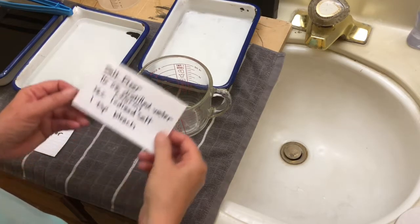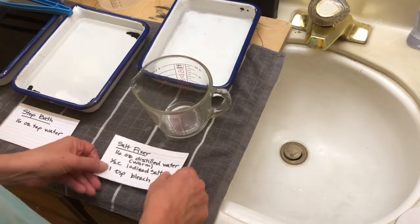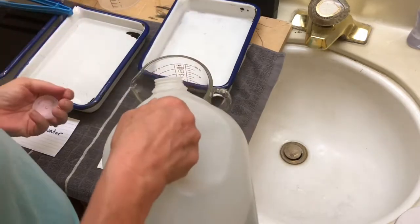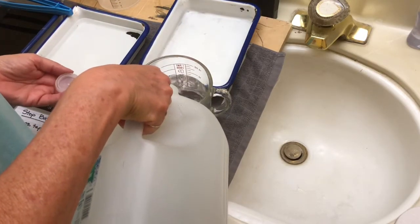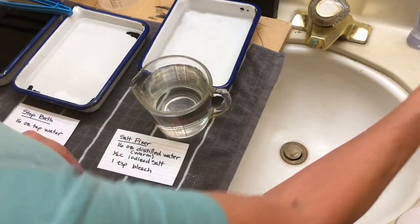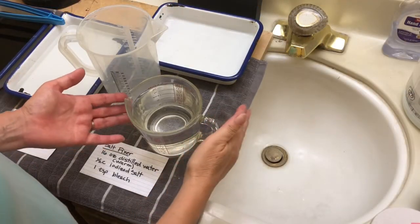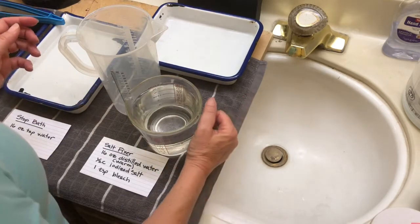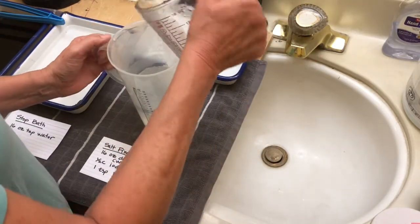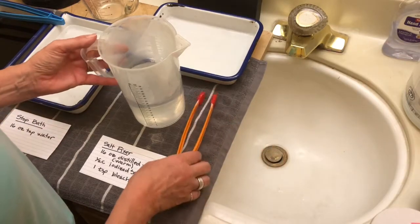Mixing up the salt fixer is a little bit trickier. The first thing we want to do is start with distilled water that's warm. Distilled water comes in a container like this. 16 ounces happens to be two cups. I'm going to go microwave it. I microwaved this for about two minutes — it's pretty warm — and I'm going to put it into a larger container because it's going to be easier to stir in a larger container.